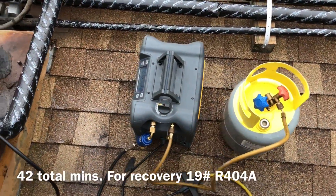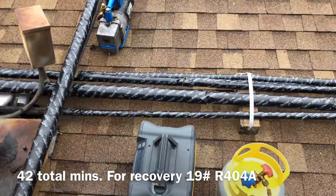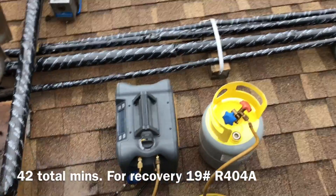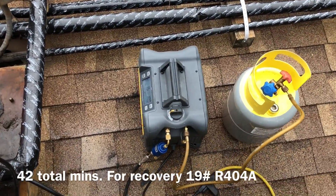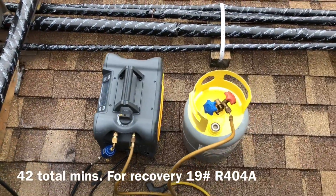With the MR45, I just did a standard recovery on it. I didn't do push-pull or anything crazy like that. I didn't pump the system down to the receiver — I just shut it off and then sucked it out. Not bad.